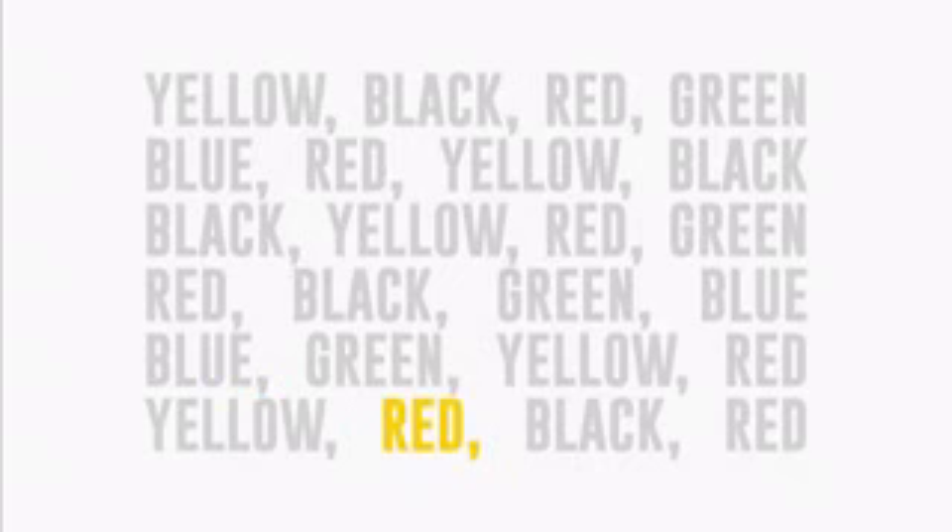I guess it isn't that easy to do as it might seem. Now let's name each color again in reverse order.